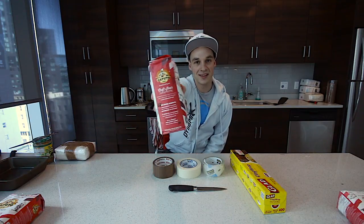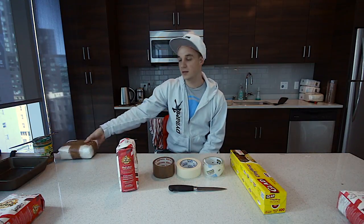What's up? Plowman here with another video. This time I'm going to show you how to turn this into this.